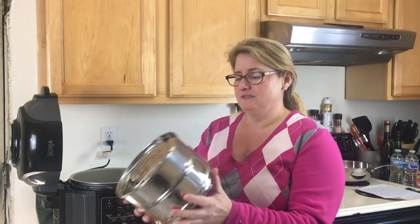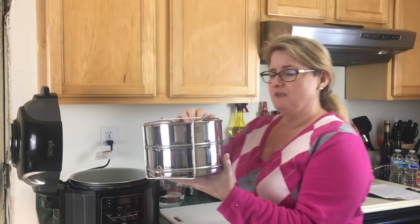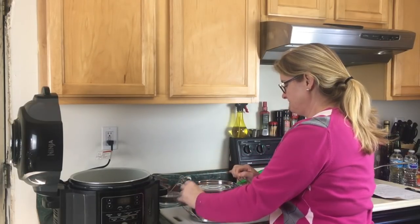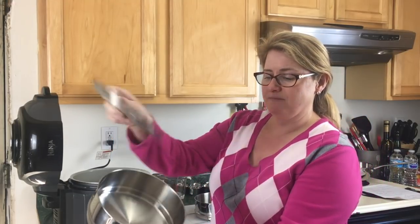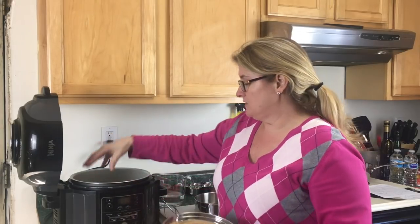Hello everybody, this is Lisa from Pressure Crisp. Today we're going to be making jasmine rice and butter chicken in the Ninja Foodi with a little pot-in-pot cooking. I picked up one of these Sayon stainless steel cook bowls on Amazon — it comes apart into two stainless steel bowls. The top one has a lid, and we're going to cook the jasmine rice in that one and the chicken right in the bottom.